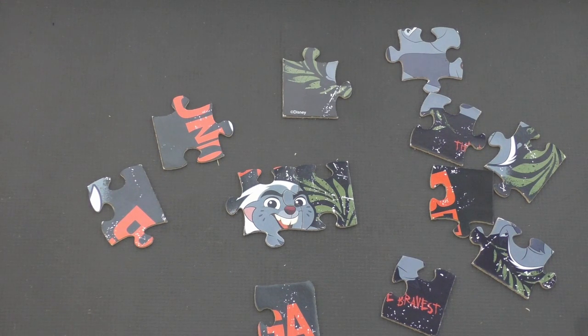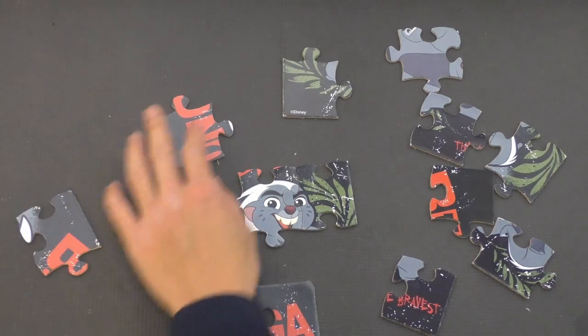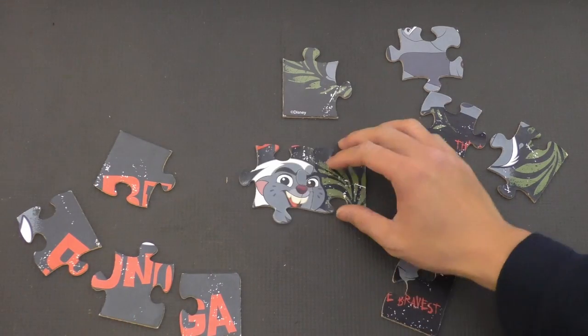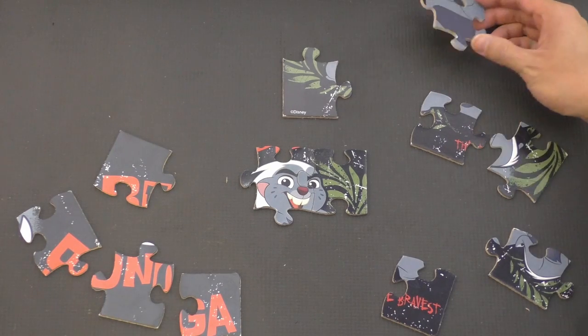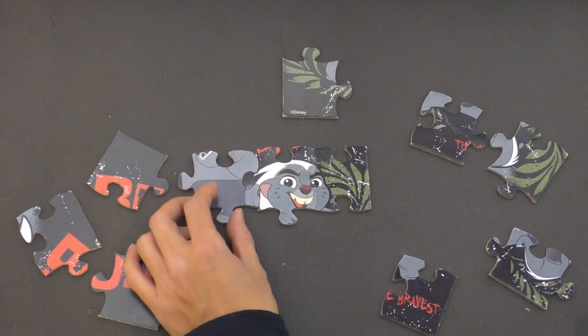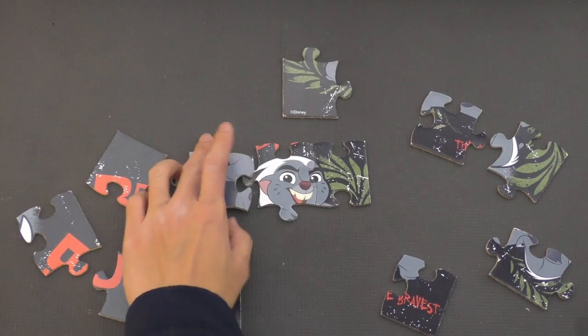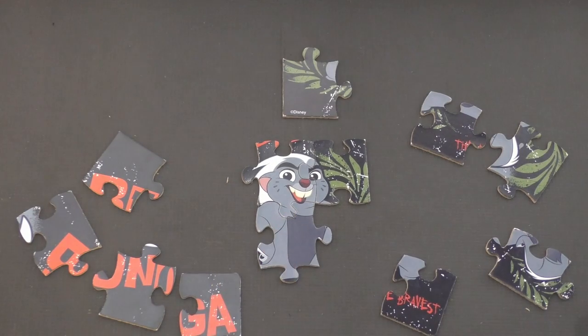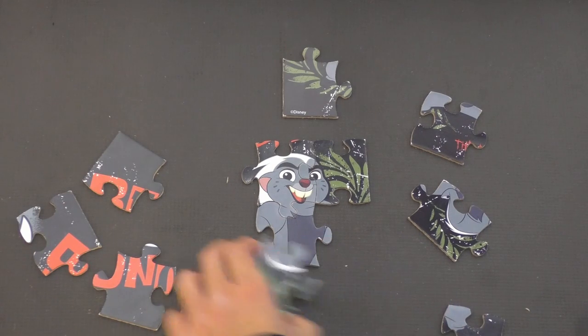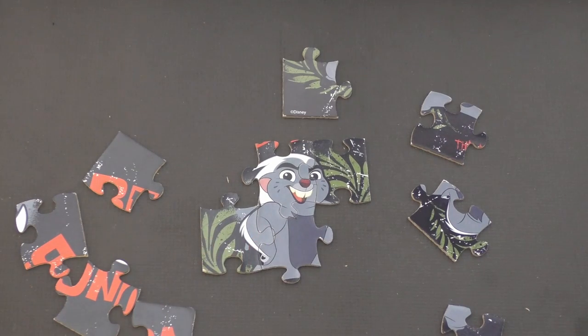Next, let's see what other pieces we can figure out. These all in red, I think, go together, so we can put these off to the side like that. Let's see if we can figure out where Bunga's body is. After trying a few pieces — there we go, I think we found his chest. Let's see if we can find more of Bunga. This here and this here looks like part of his hair, so this might go here — oh, look at that, I got pretty lucky there.